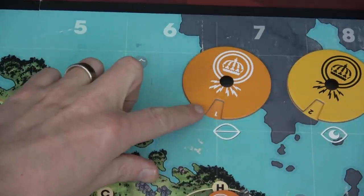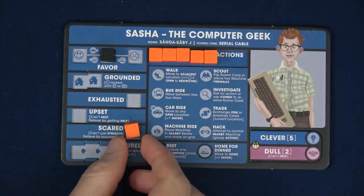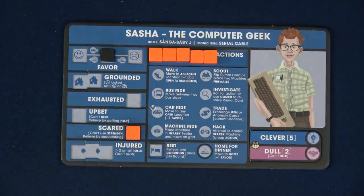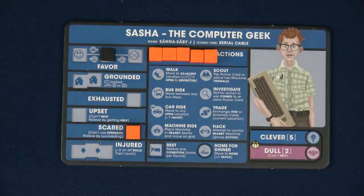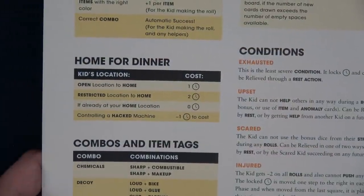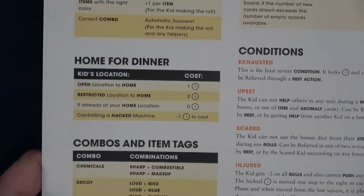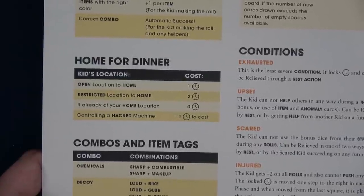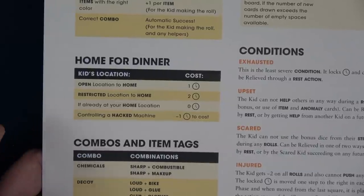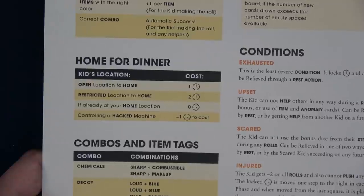We move enigma to one. Because we failed, we become scared, and we have to place our last time on the scared spot — which means we're not going to get home on time for dinner. That's a bummer because it's going to hurt our favor and we'll likely get grounded. Here are the rules for being home for dinner: open location costs one time, restricted location costs two, already at home costs zero, and controlling a hacked machine gives minus one cost.